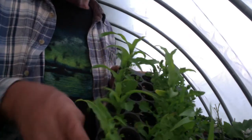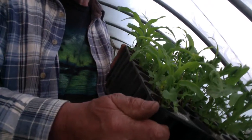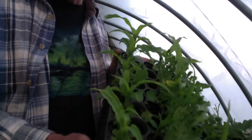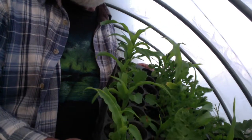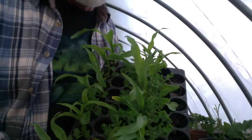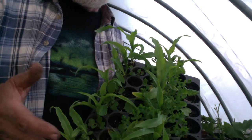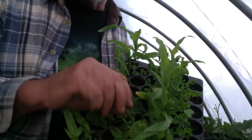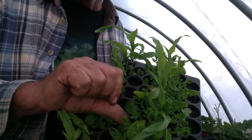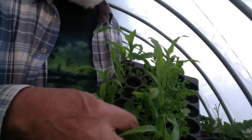The ones that did well — the mixture — it was an accident. I spilled some flax seed into it and just used it anyway. And so I've got all this flax that's coming up with it, and I like it.